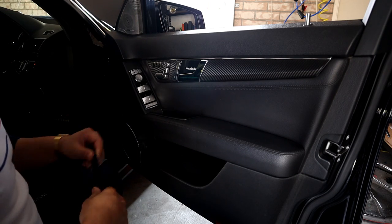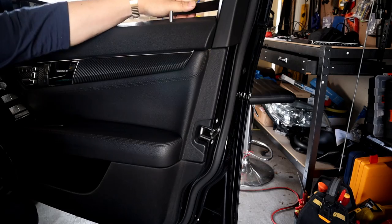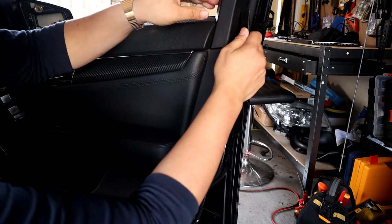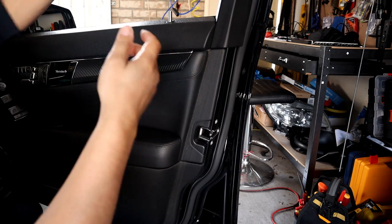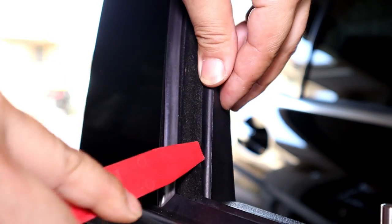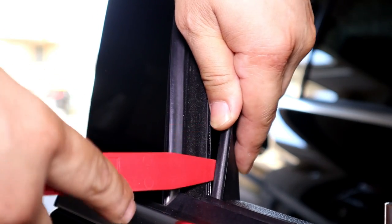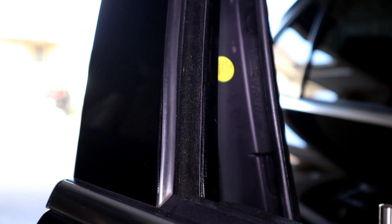From here, we need to make sure that we remove this panel right here. You just want to get a trim removal tool and pry this part out, then pry it out like this. You have to do the same to this side as well. This is why we need to open up the window in order to remove this window trim piece. You just need to get under it right here and pry it off. We don't need to take it off all the way.